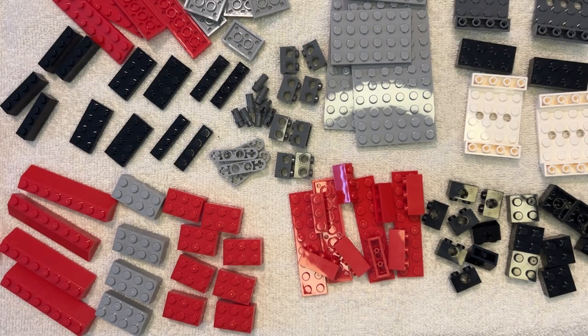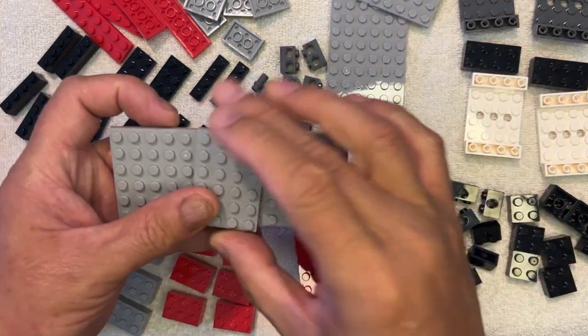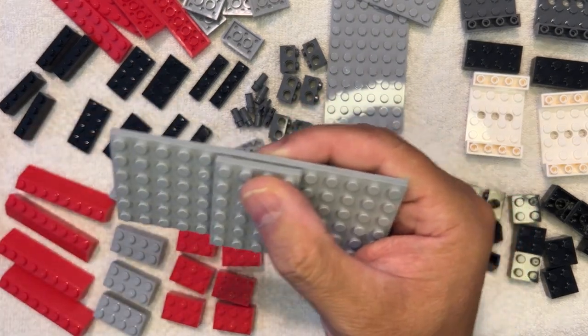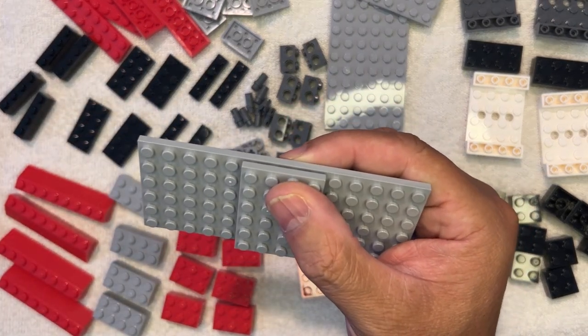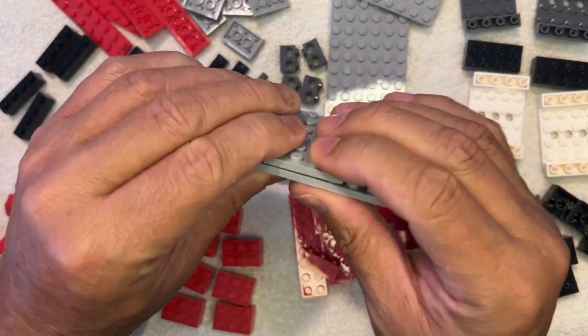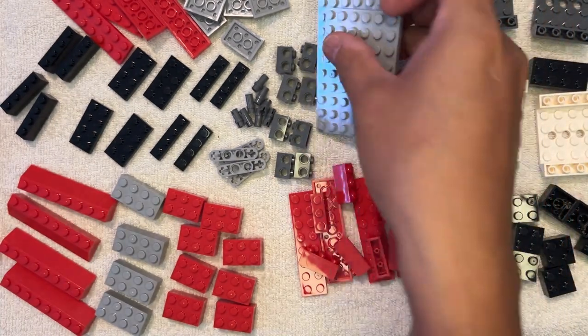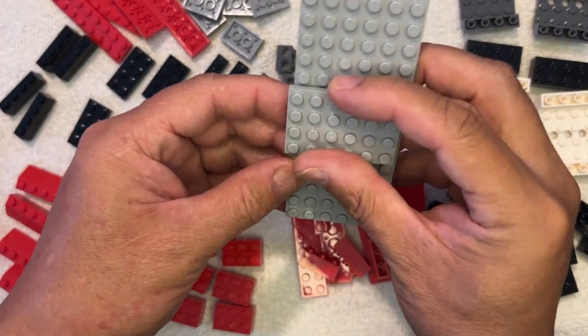Hi LEGO Fanatics! This will probably be a longer video because I actually have a lot of parts here. I'm going to start with this. I'm going to put this in the middle like that. I'm going to do this one as well because I have two of these to build.